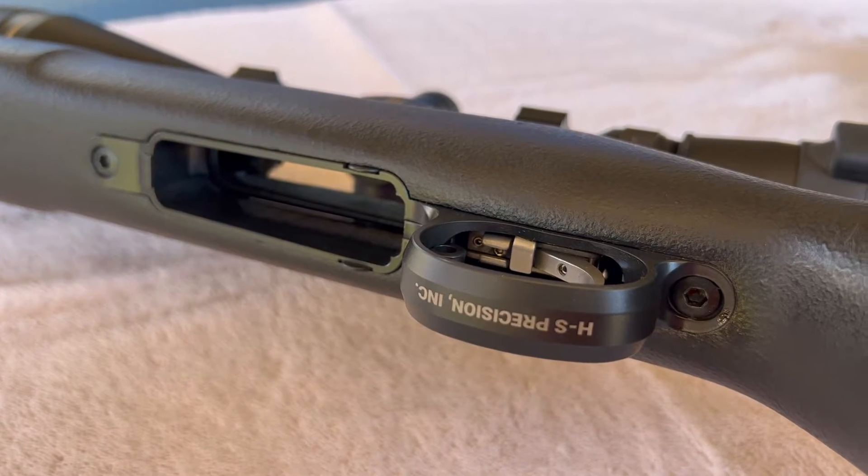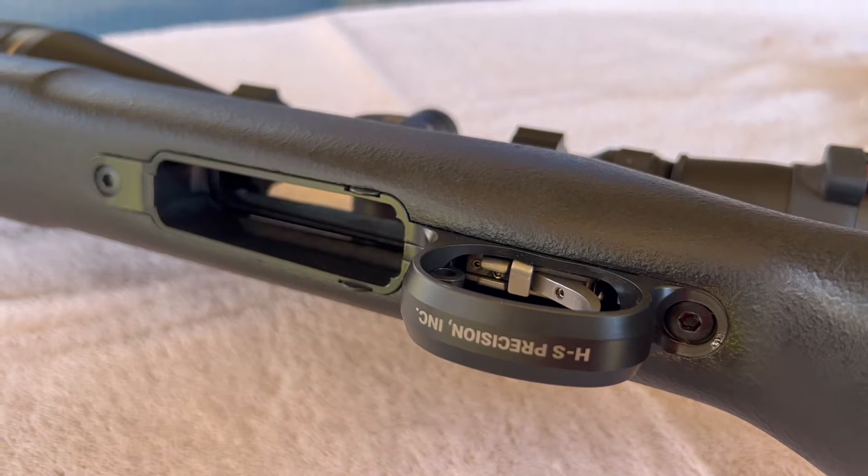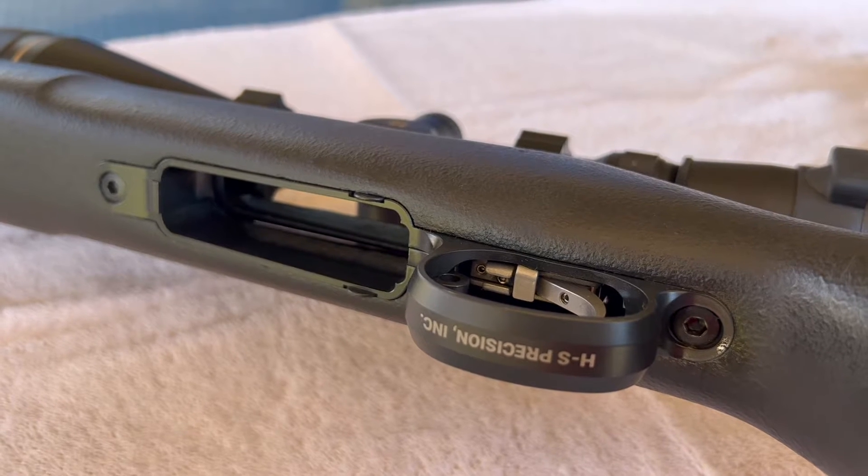Hey, good morning. Pete, North Las Vegas. A while back I upgraded this Remington Police Special Sniper — that's what it was called when I bought it — PSS.